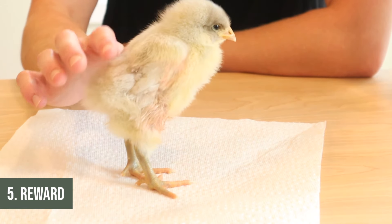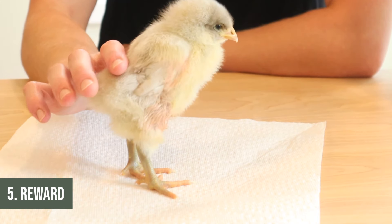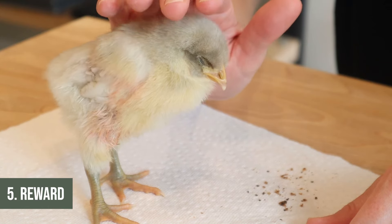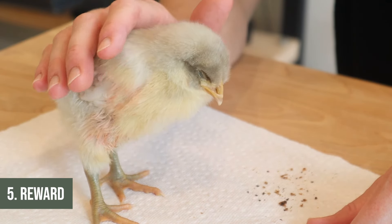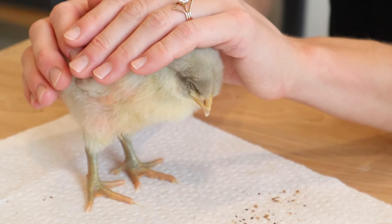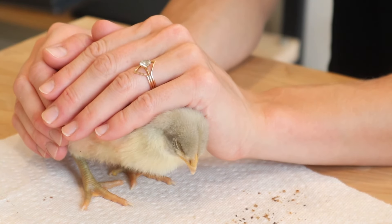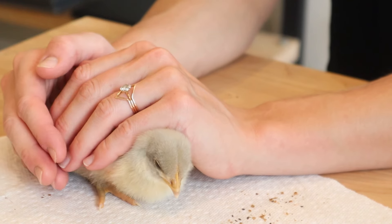Little Rupert is feeling much better now — he is quite exhausted from his ordeal, his alien abduction as he will probably describe it to the other chicks. I like to give him some gentle pets, and if you want to comfort chicks I also like to use my hands to kind of imitate a mother hen — put it over the top of them and press down very gently, just allowing them to feel secure and warm and like they're covered up and safe.